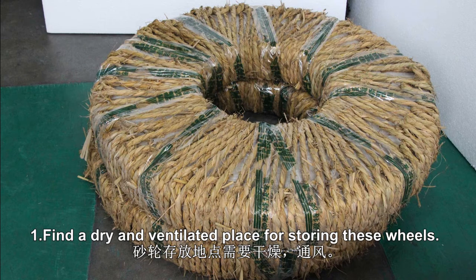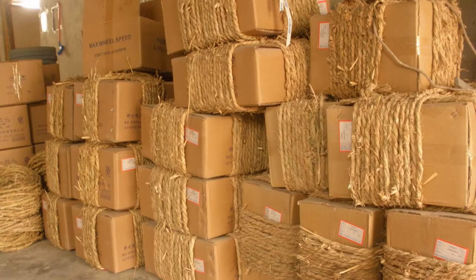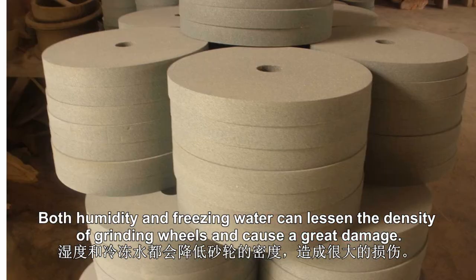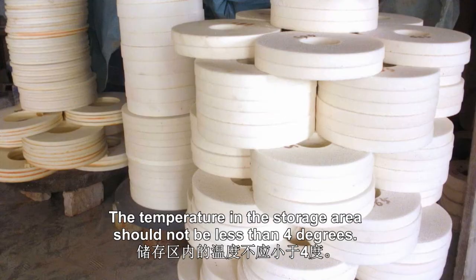1. Find a dry and ventilated place for storing these wheels. The temperature should be in the range of 10 and 30 degrees. Both humidity and freezing water can lessen the density of grinding wheels and cause great damage. The temperature in the storage area should not be less than 40 degrees.